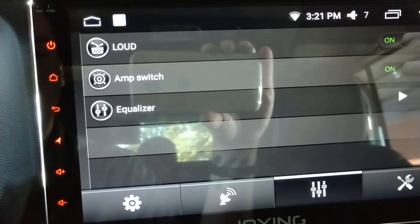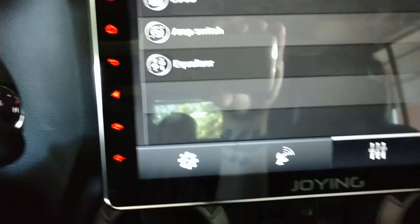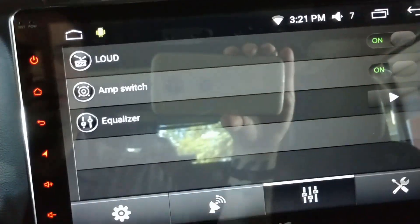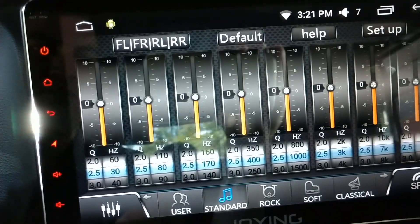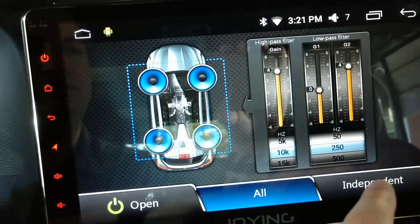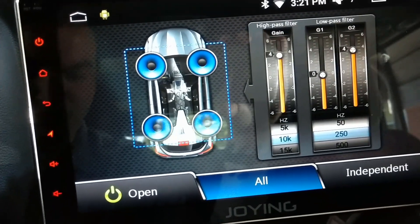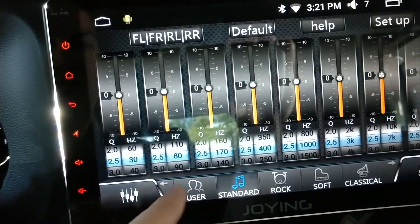The AM switch might be related to a remote amp turn-on wire for an external amp, but I still need to play with it more. Loudness does make it louder — I don't know exactly how it compares. There are actually two or three different ways to turn the amp on here and I need more clarification on that. The equalizer takes you to your equalizer menu — I made a separate video all about the new Joying equalizer, which is much more advanced than the previous settings.